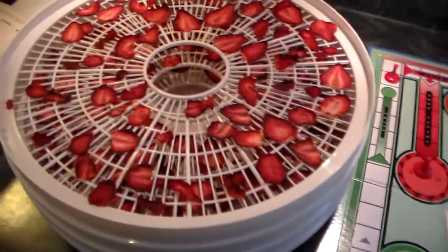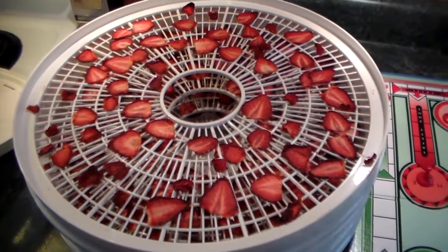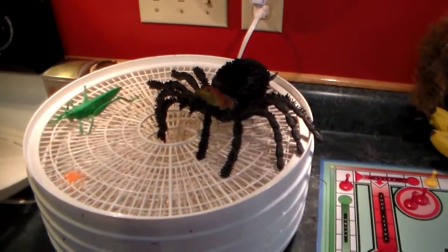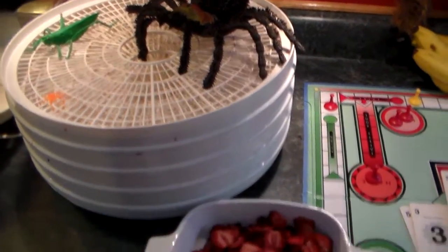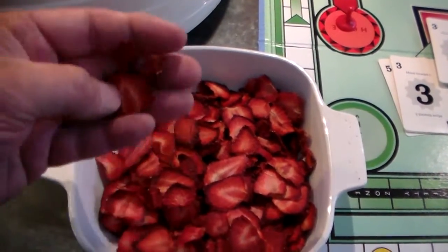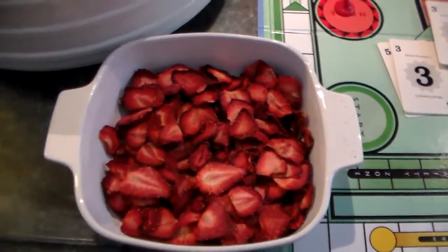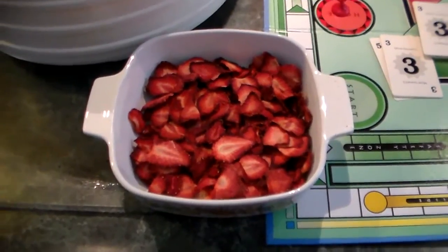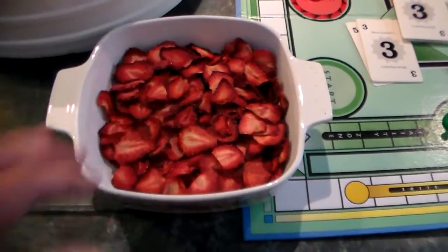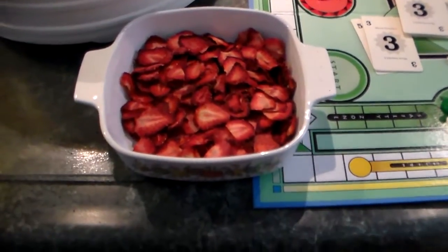These turned out pretty good. I've got to get them all out of here and put them in a bowl. I got all the strawberry chips out of the dehydrator now. They're real dry like potato chips and they taste really good — it's like all the sweetness concentrated into this. A person could put them in your cereal and your oatmeal, or just eat them plain like a snack.